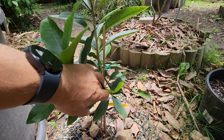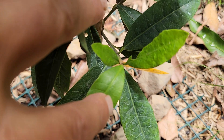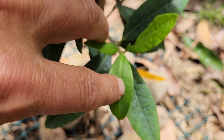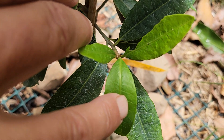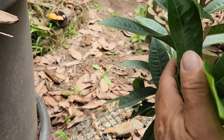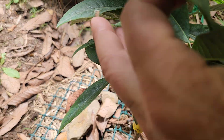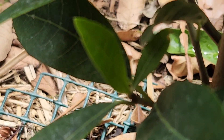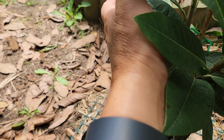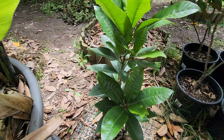Actually there is new growth on the lucuma — these three new leaves that weren't there two weeks ago. You have to really get in there to see what's going on. And there's another new leaf hiding in there too — that little light green leaf is also new from the last two weeks. You've really got to get in close to see it.